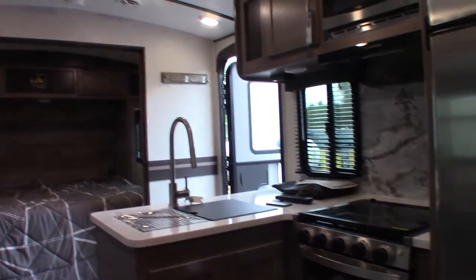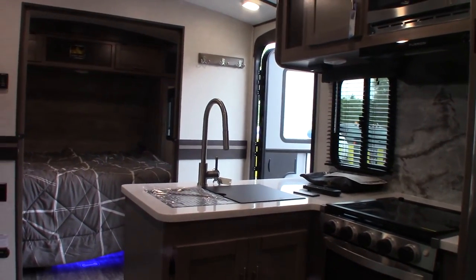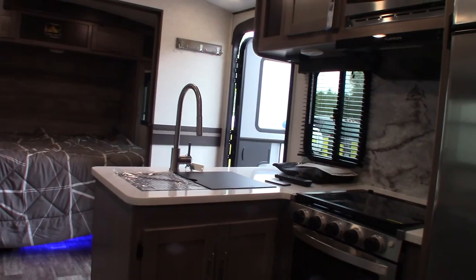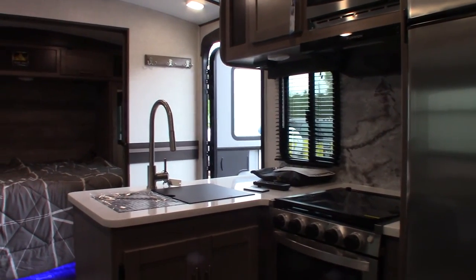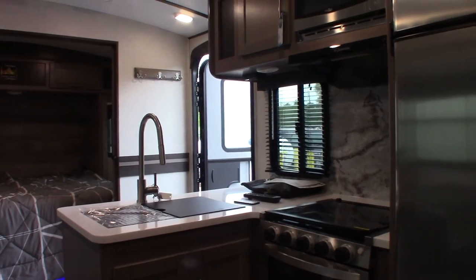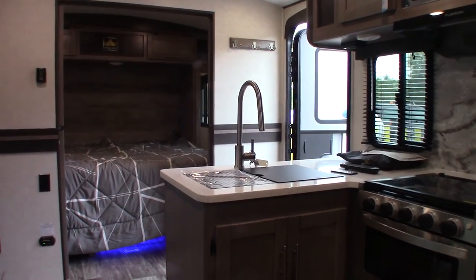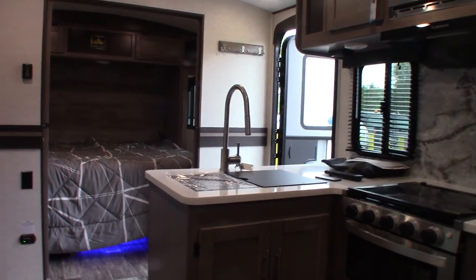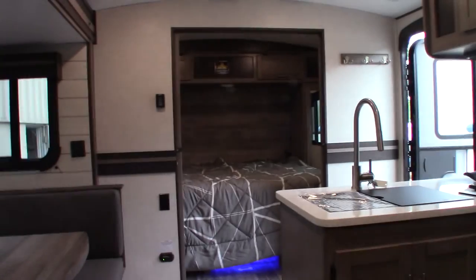Thank you for purchasing your trailer here at National RV Detroit. Remember what I told you about inspecting the roof and any place you see sealant from the factory — do that every 90 days and you'll never have an issue. Part of owning a trailer is inspecting the seals on it — it's the most important thing you can do as a trailer owner. You also have to winterize it, but inspecting the seals is critical.